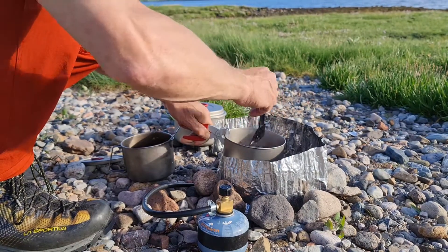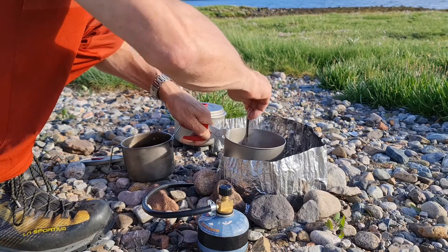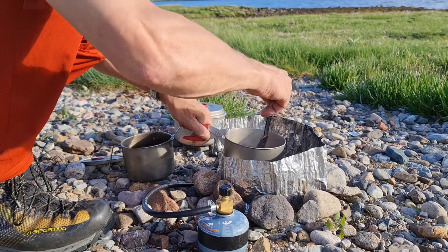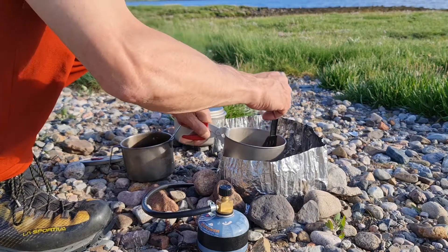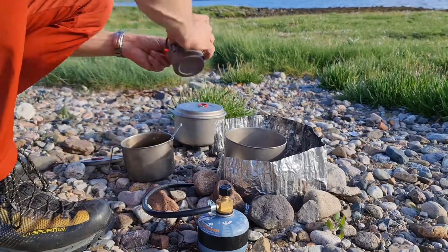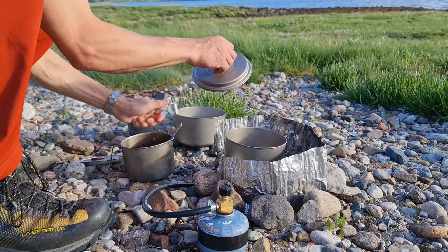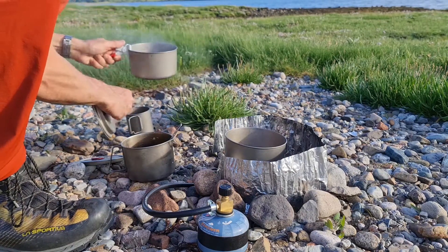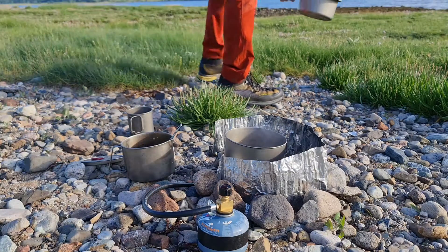I can use nature's scourer later on. We're almost ready to go. Next stage — drain the pasta. First of all I need to keep some of the starchy water.